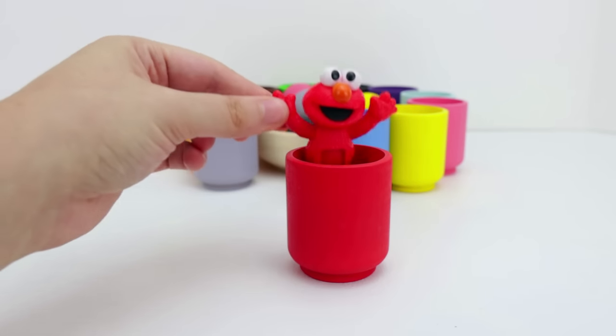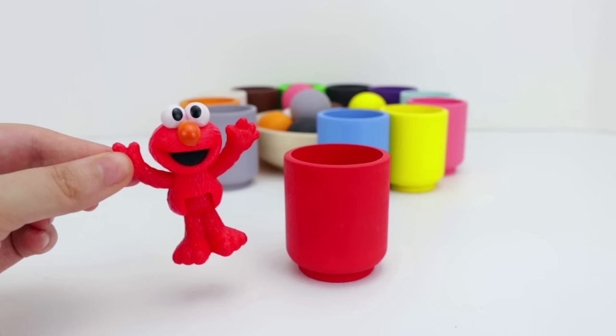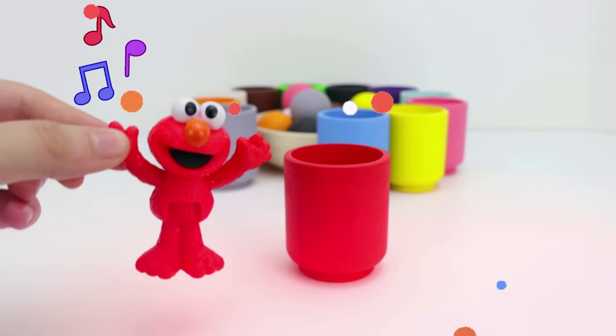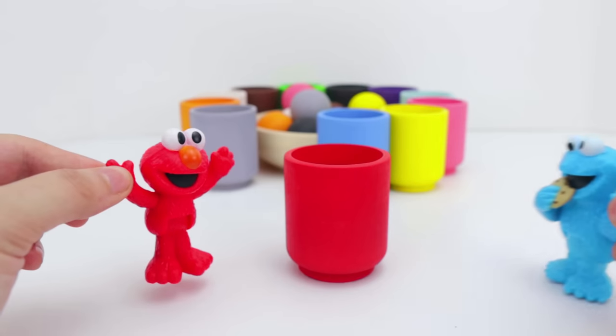Look, it's Elmo. Elmo is also the color red, and he loves to sing. La, la, la, la, la, la, la. He also likes to play soccer with his favorite friend, Cookie Monster.